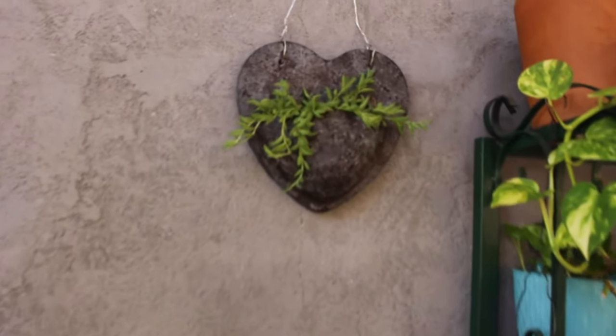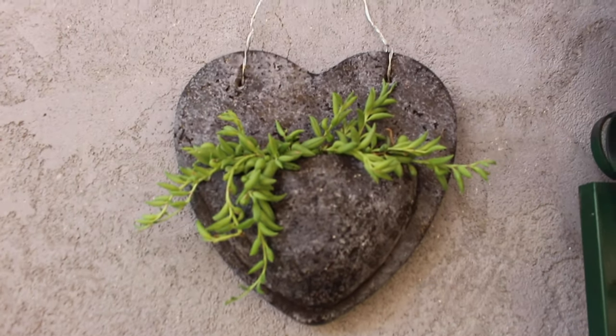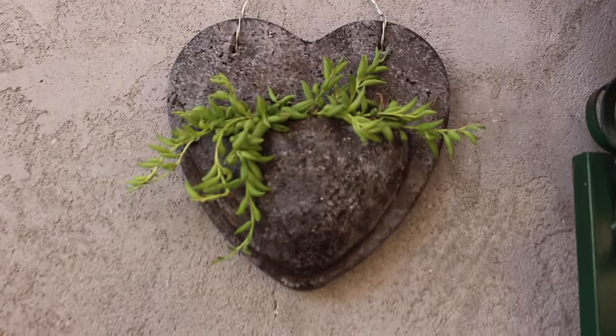This is the final product and I'm really happy with how it turned out. Let me know what you think in the comments below. Thank you for watching and I'll see you in the next one.